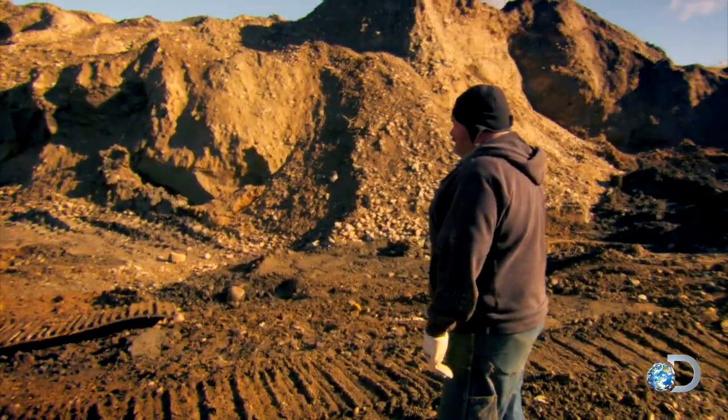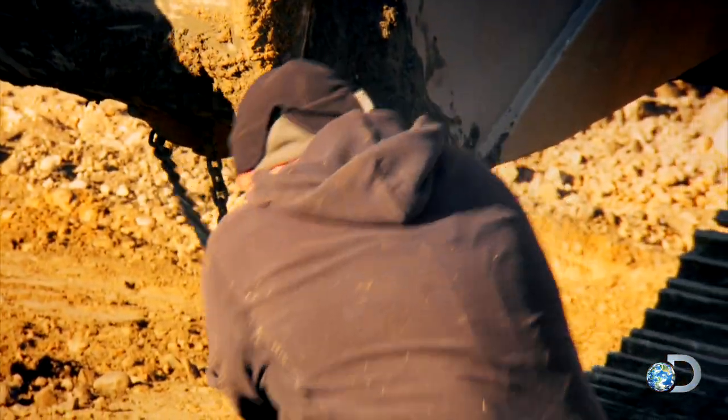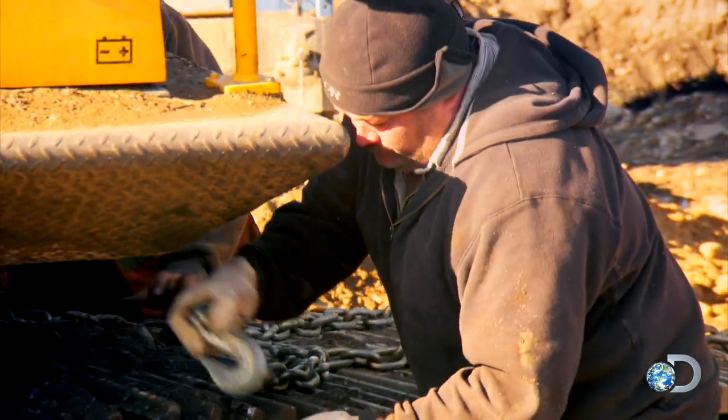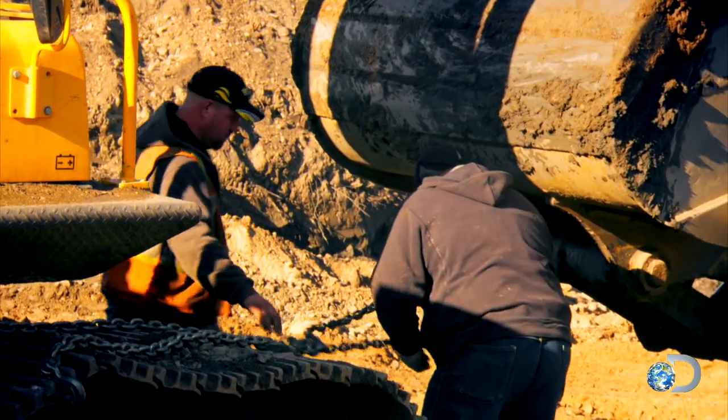Stop. Go ahead and set her down there. We had the chain right here. How's that look on the rigging? We got a picket from this side.